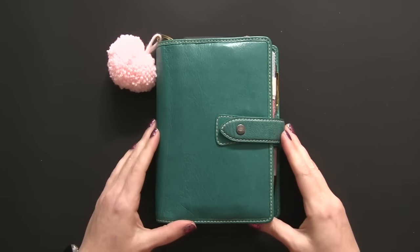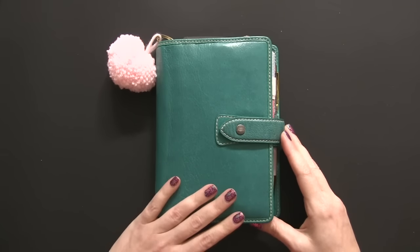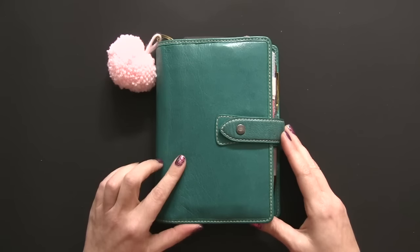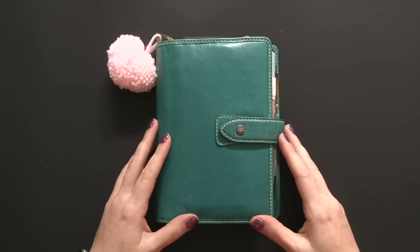Hey guys, tonight I just wanted to share with you my current planner setup. For those of you that follow me on Instagram, you know I wasn't present for the month of January — nothing serious, just taking a personal break. My planner has changed drastically since the last time, so I thought I would come and share it with you guys so that you can see the basic setup of it.